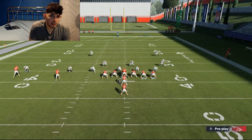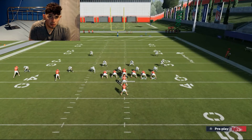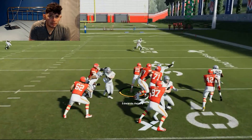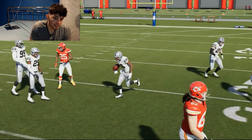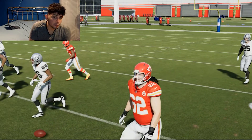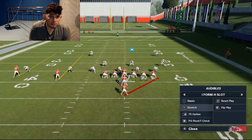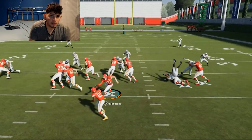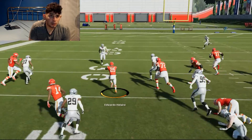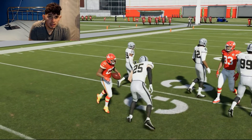Now we're going to audible to the stretch. During the game they'll start selling out to stop the dive and the bubble, pinching the line — that's when you go to the stretch. Let's hike the football and you can see we follow our blocks and pick up a good 14 yards. In a real game I'll be on conservative so the running back won't get popped like that. The stretch is also great because you can flip the play — flipped, it's still very effective, picking up about five yards.